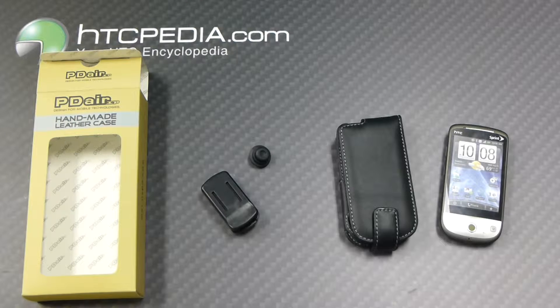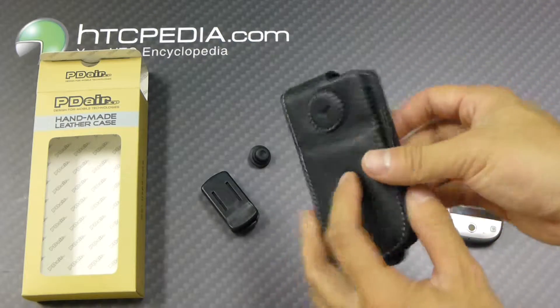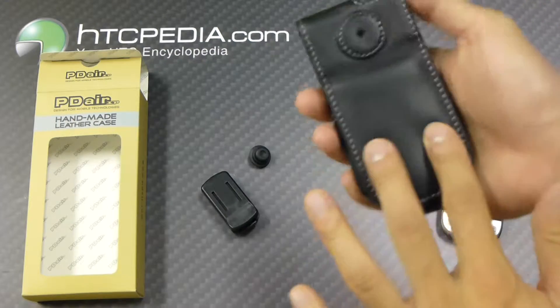Hi, this is Tim from HTCpedia with the Pediaire Flip Style Leather Case for the HTC Hero. Here's the case itself, made from leather, lightly padded in the front and the rear.